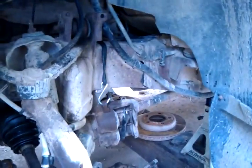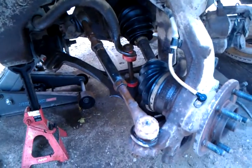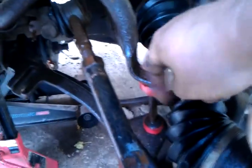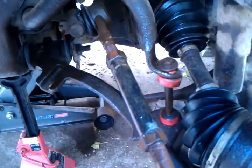I'm gonna power wash down here after I get all this off because this thing is caked in mud — not from mud bogging or anything, just from where they worked. It was a rock quarry truck in South Dakota. These ball joints are pretty bad. I'll have to get the sway bar link replaced too.